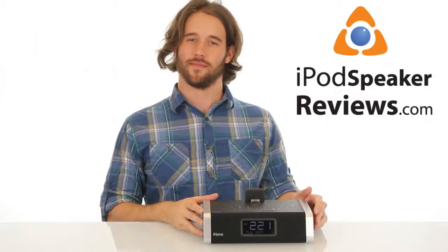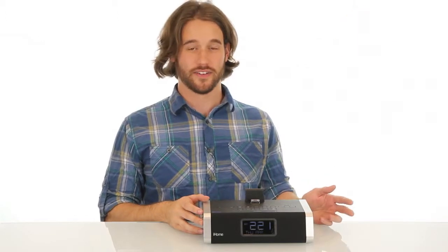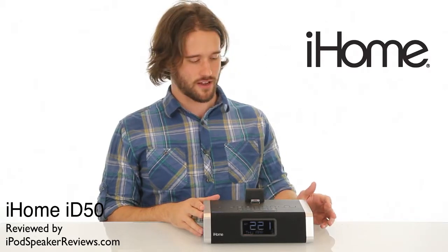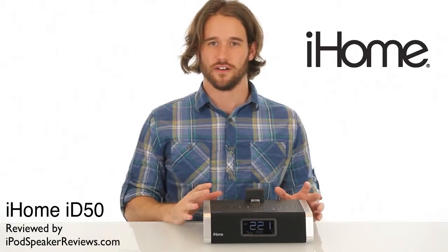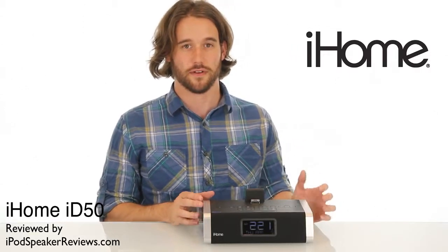Hey, this is David with iPodSpeakerReviews.com. Today we are reviewing the iD50 by iHome. The iD50 is a new alarm clock with tons of functionality and new features including Bluetooth and speakerphone.